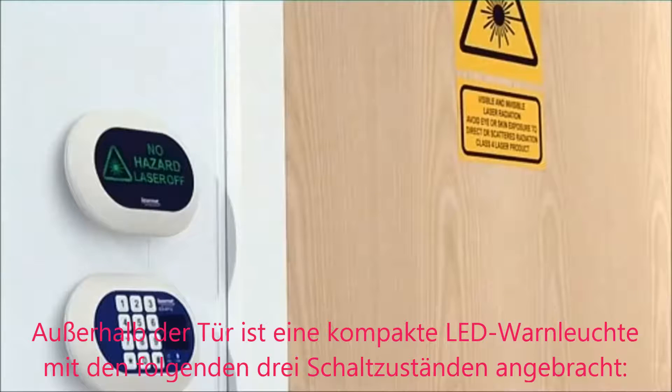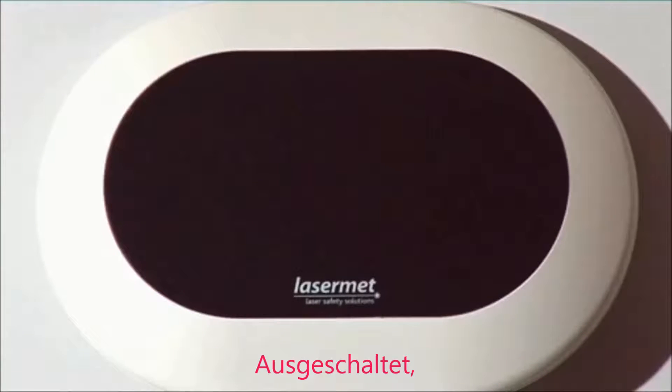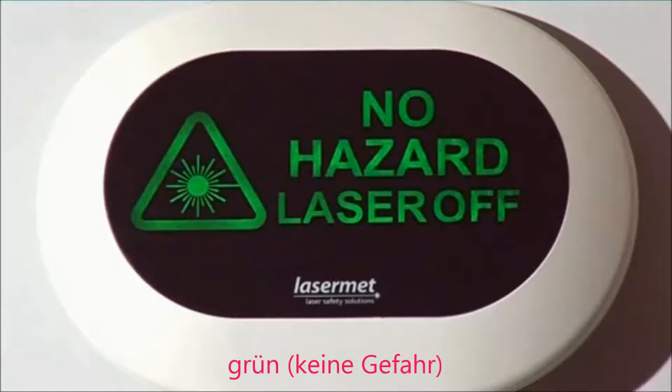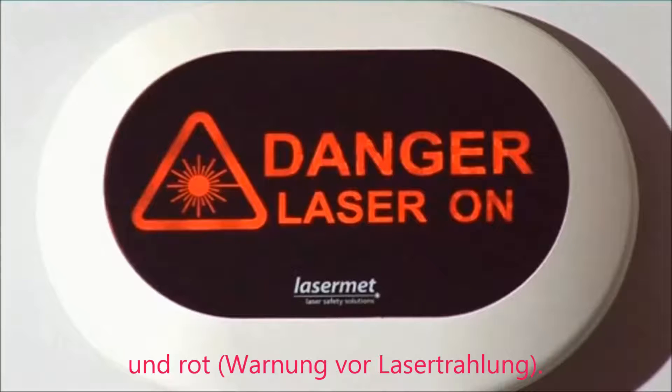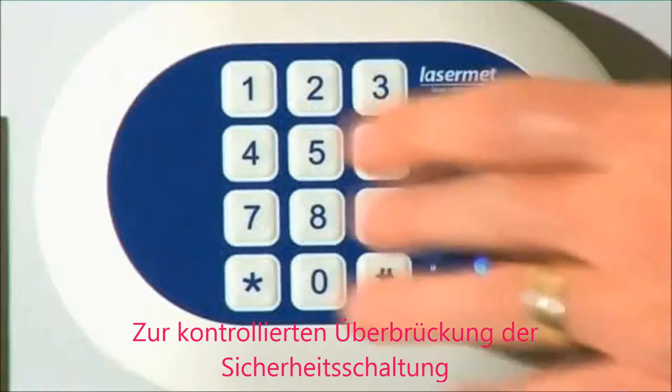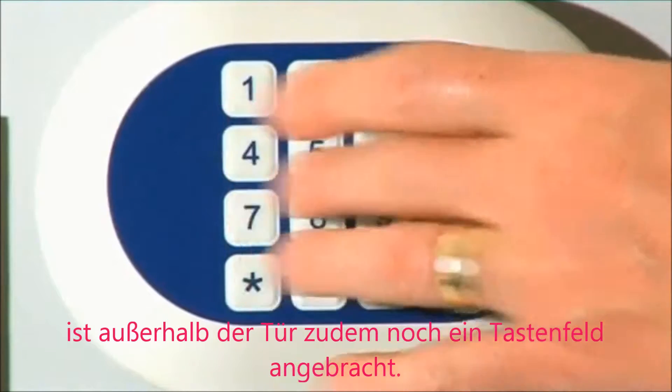On the outside of the door is situated a compact LED sign with three discrete modes: off, green no-hazard message, and red danger laser radiation message. Also outside the door is a keypad for secure operation of interlock override.